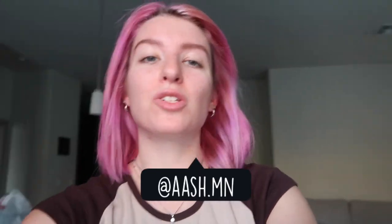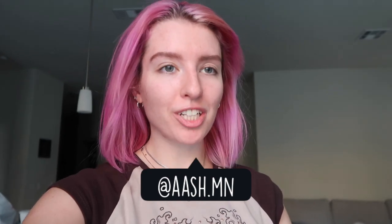Hi everyone, welcome back to my channel, or welcome to my channel if you're new here. My name is Ashley. Today we are going to be embroidering a sweatshirt — like a fake designer sweatshirt. I did another one of these actually; it'll be linked right here if you want to check it out.